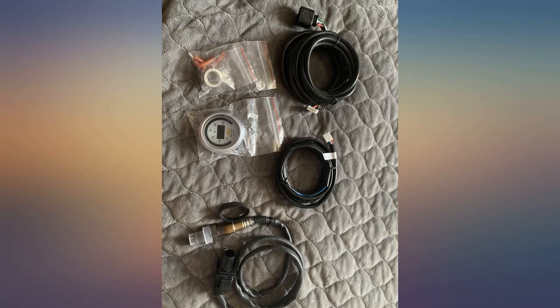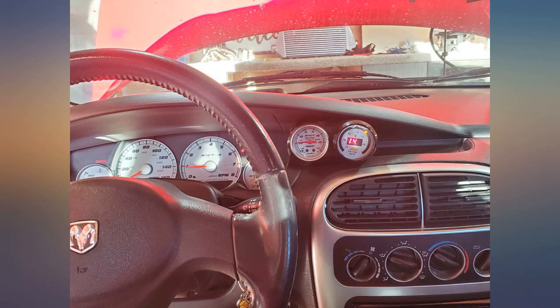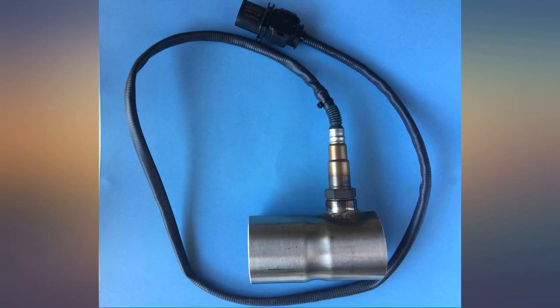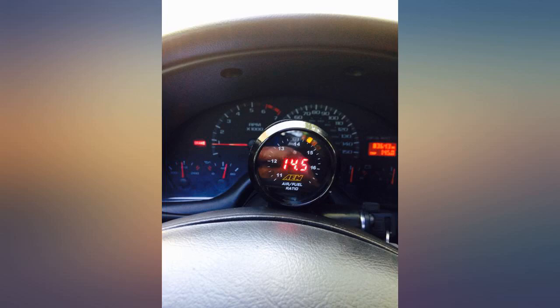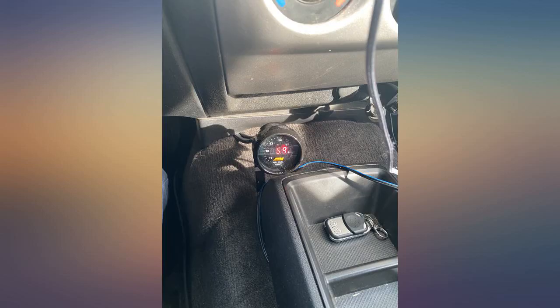Will update review after installing in the car for a week. Bought this to replace my Innovate wideband. The sensor is definitely not a Bosch unit, just like other reviews described. Amazon links you to EAM's website for support, where they specifically note they do not sell products on Amazon.